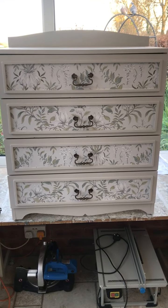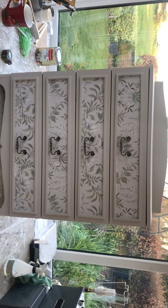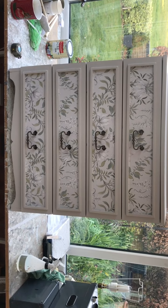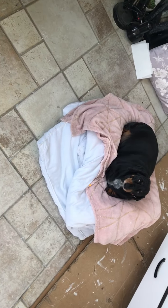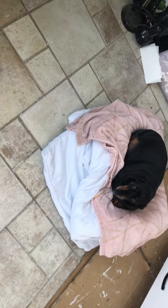Hi guys, welcome back to another video. I think that makes it easier for you to see, hopefully. I'll show you the other one first. She's had some new bedding — hello mommy!